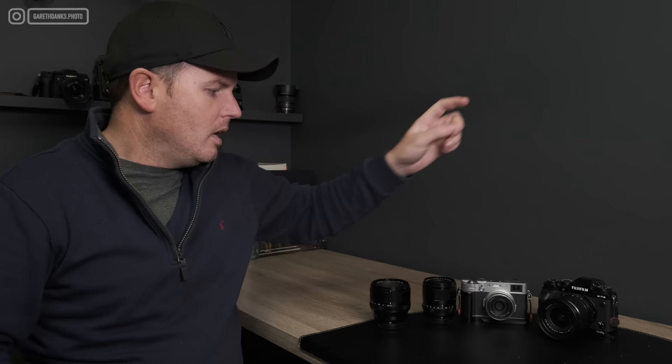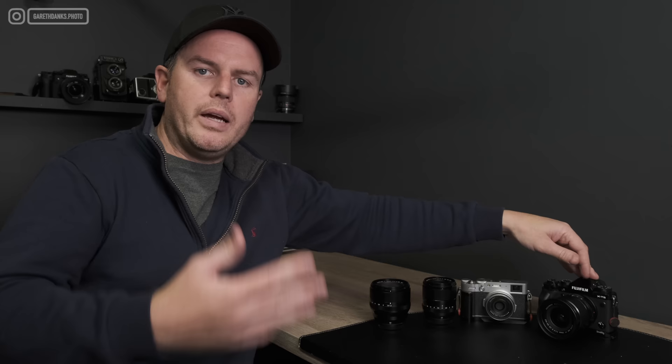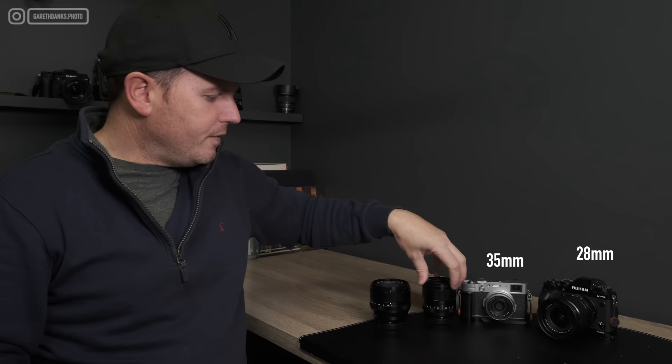We're talking about Fujifilm lenses specifically, but these equate to full frame equivalents, so we'll talk about the full frame focal length to make it universal. It doesn't matter if you've got a Sony, a Leica, Olympus, or Nikon — we'll talk full frame equivalent to make it easy for everybody. We've got the 28mm, the 35mm, the nifty 50, and the 85mm.